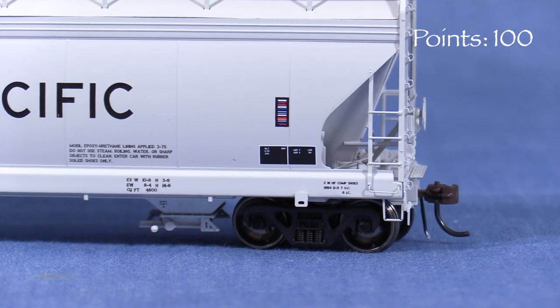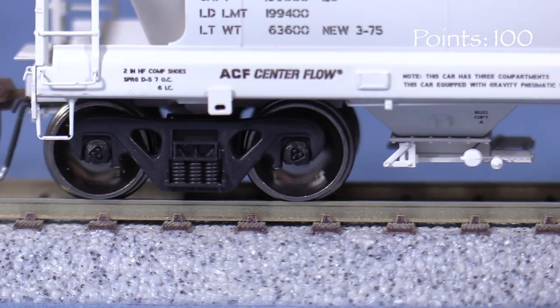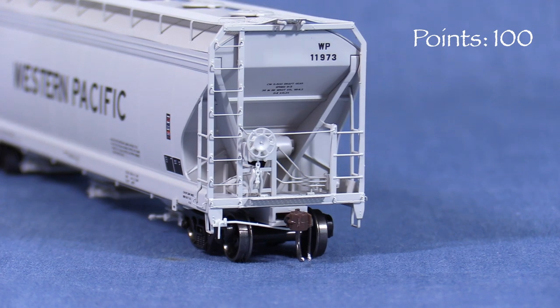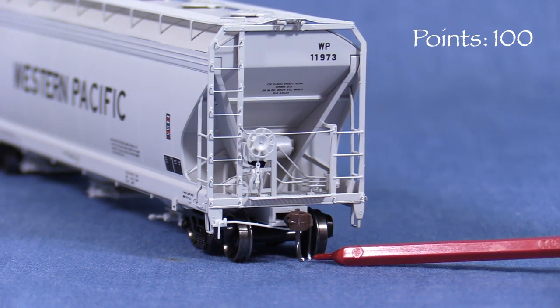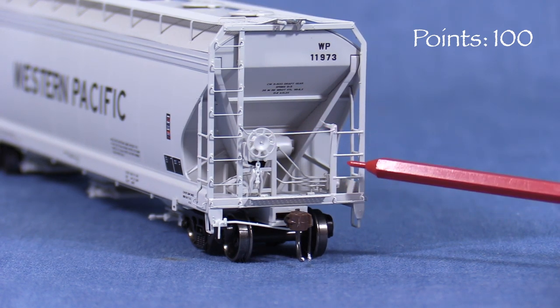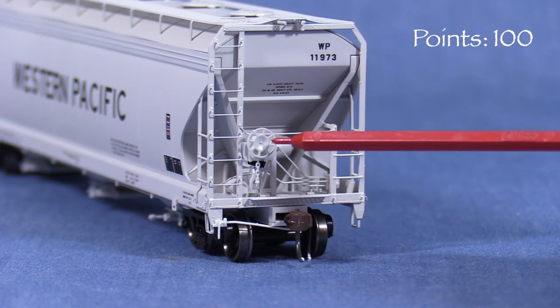The car has freestanding grab irons above the stirrups. Below the sill, the trucks have rotating end caps on the axles. On the ends, the car has uncoupling levers, air hoses, and photo-etched crossover platforms. The end grab irons are very fine and appear to be made of wire. The B end has a delicate brake wheel and brake system components with wire plumbing.